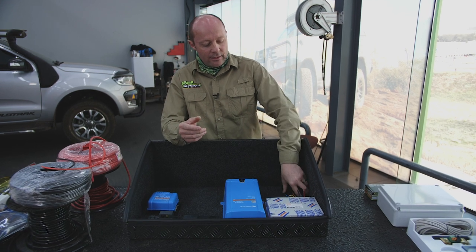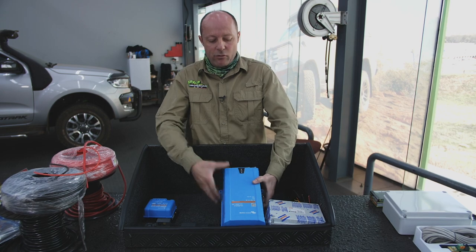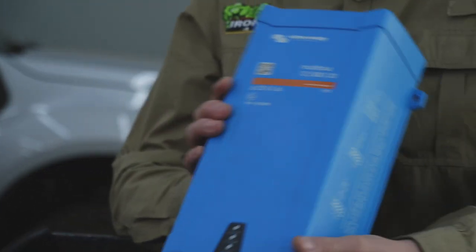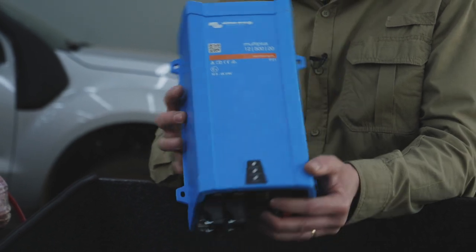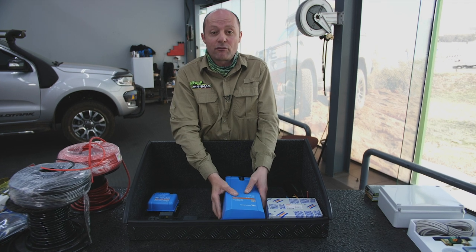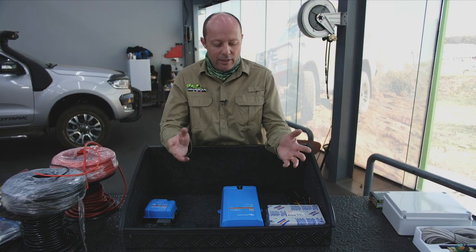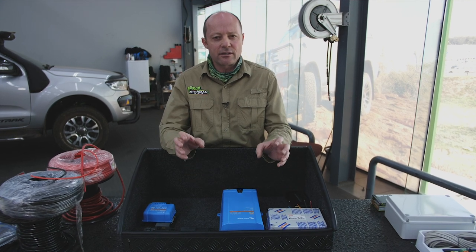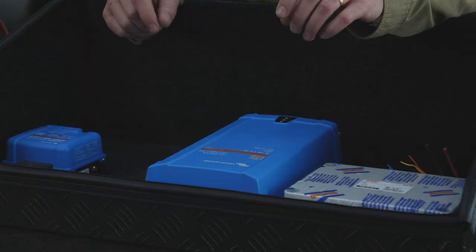The other thing we want to install in this vehicle is an inverter, which is this big boy over here. This is really an inverter and a charger — inverter meaning it'll take 12 volt power from the battery and give you 220 volt of pure sine wave power, which is what you need when you want to charge camera batteries and drone batteries. Those batteries are very sensitive to power spikes, so a pure sine wave inverter is what you need.